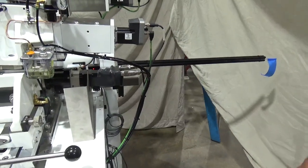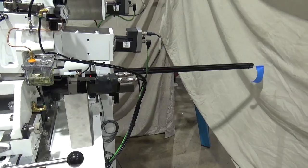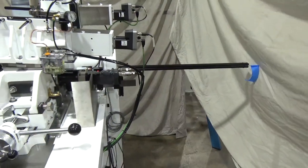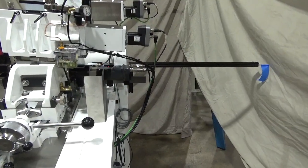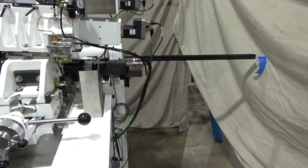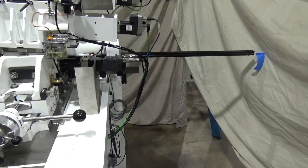Depending on the application and the customer request, the exit side of the machine can be equipped either with a manual unload as being shown here, or in certain cases, an automatic unload which can feed into a trough or a customer receptacle as requested.